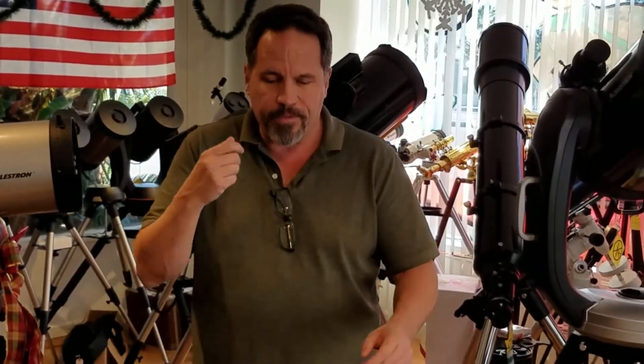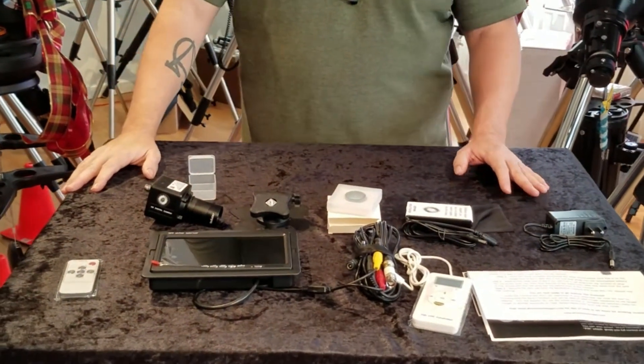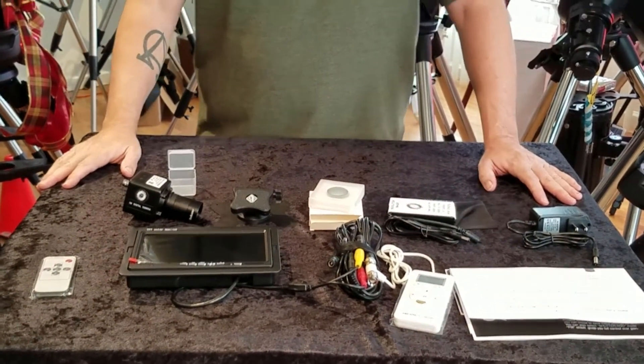So now basically you have the Revolution Imager out of your GoPro case and you're wondering, what do I do with it? Well, step two is put it all together.